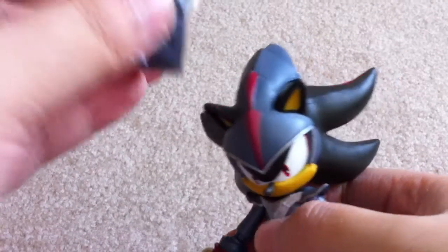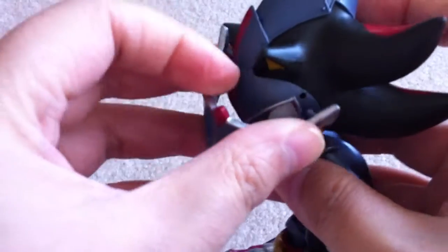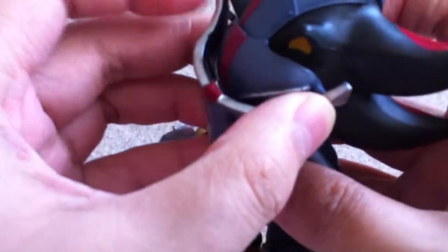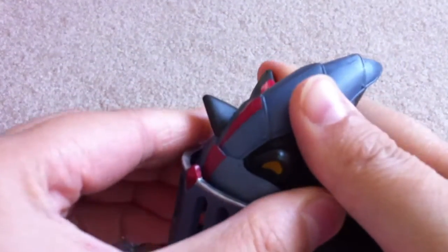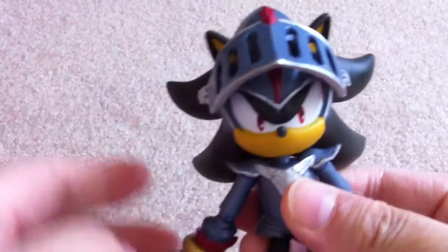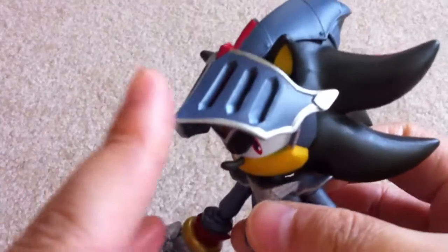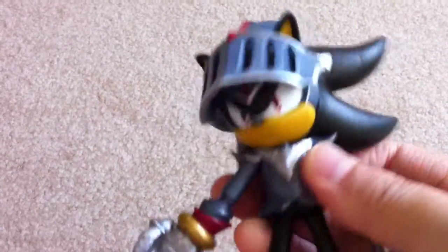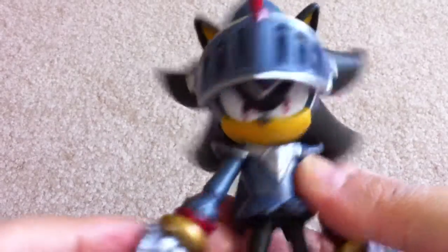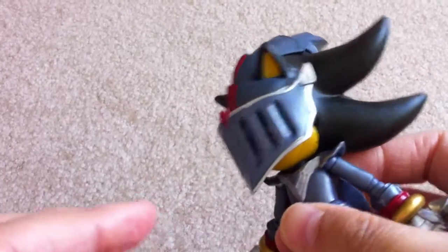Let's put on his accessories. Here's his visor — it just plugs into these holes on the side of his head. Here you go. Now look at this. Looks a little better. It's pretty nice, and if it covers his face — still pretty good.